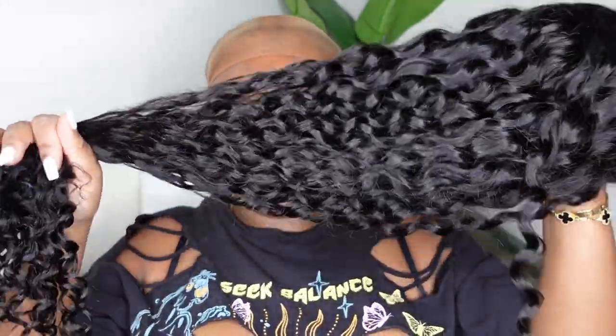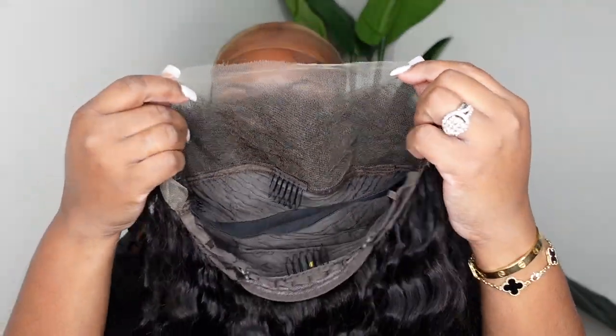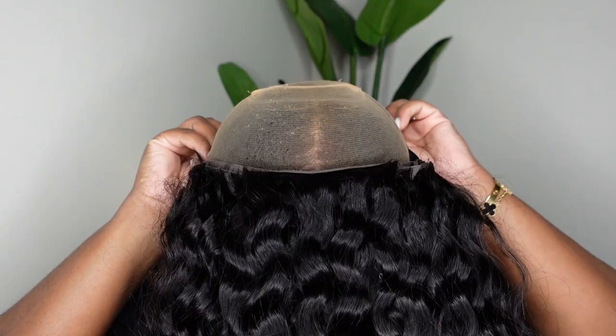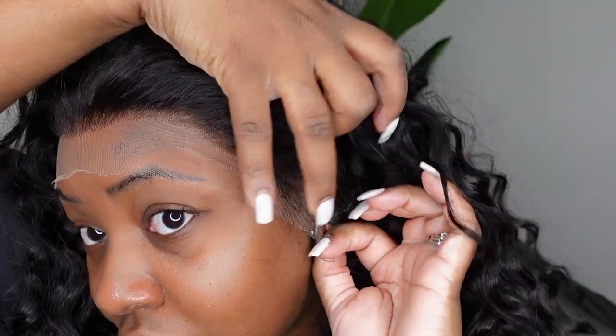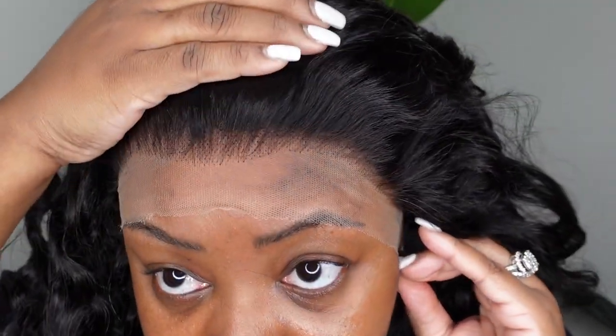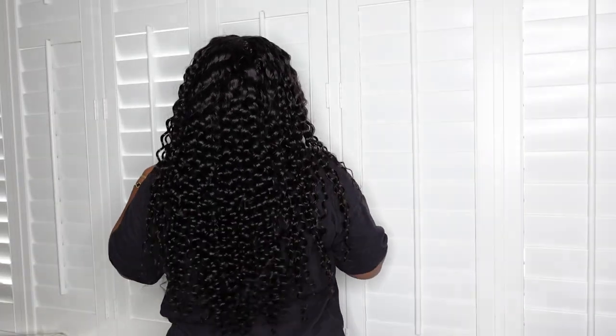Okay ladies, this is our beauty here. She is Wave Runner, a 13x4 HD lace wig. This is the inside construction of the cap. It does come with an elastic band and a free part so you can do deep side parts or half up half downs. Here is a look at the sides as well as the hairline. She did come pre-plucked and you can definitely do a little bit more if you'd like. She is 26 inches in length and I'm loving the bohemian texture.